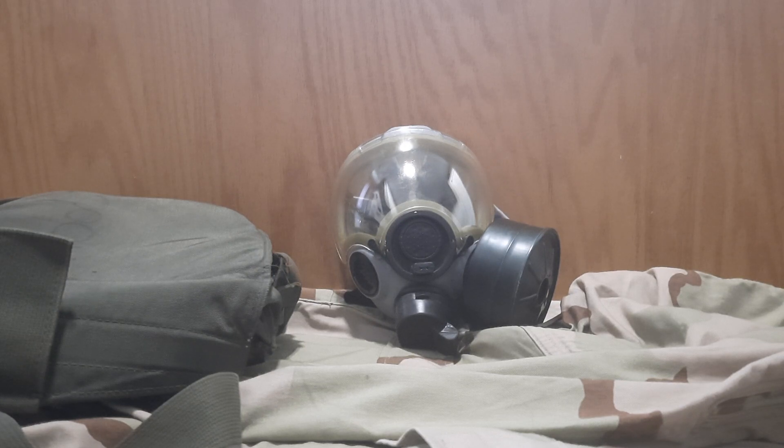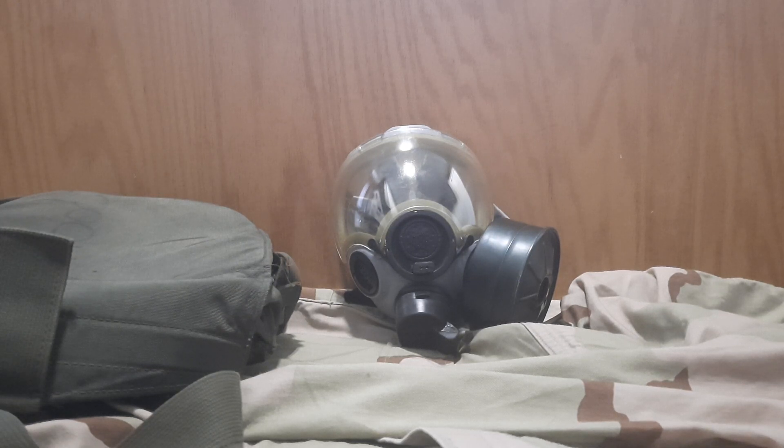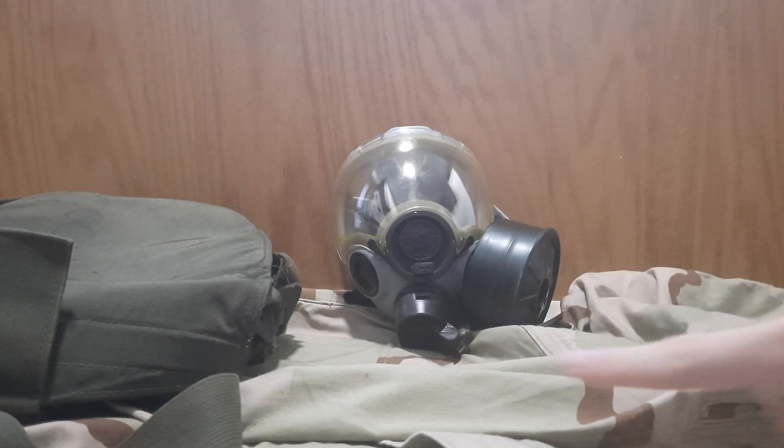You'll notice I've got some three-color desert camo laid out here — this is an old mechanic's jumpsuit that was essentially unissued, still had the tag when I found it. I'm using it as a backdrop instead of the old carpet. It looks a lot cooler, and I've got the bag there too.